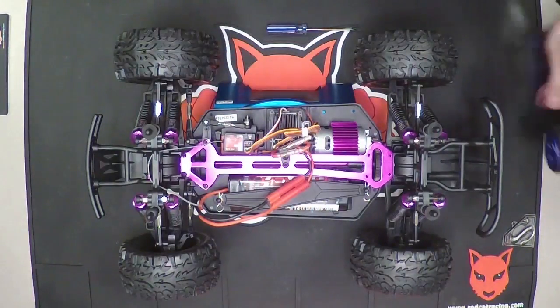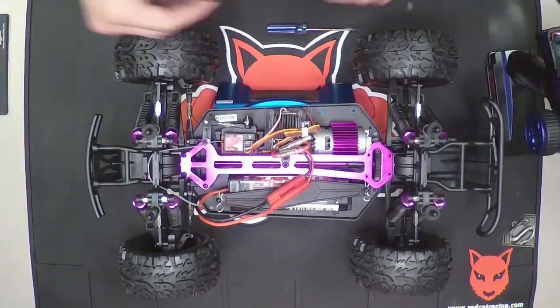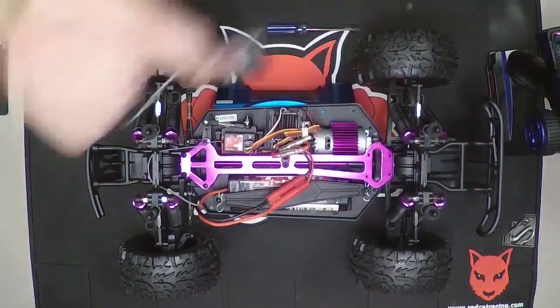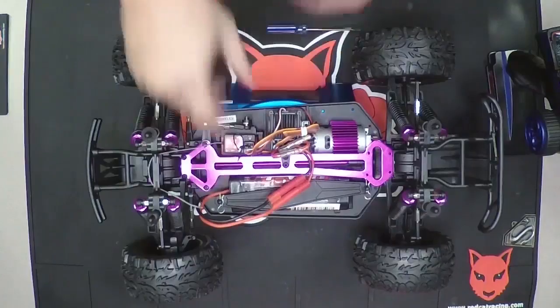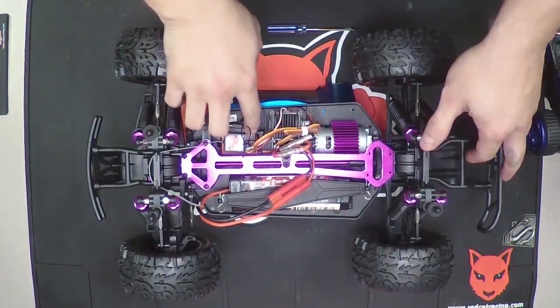First, make sure your vehicle and controller are powered off, and you're going to insert the bind plug into the channel 3 port of the receiver. Turn on the vehicle's power and you'll notice the red flashing light on the receiver.